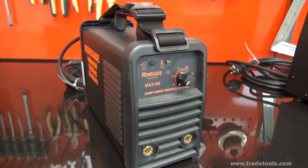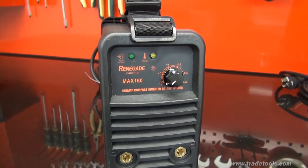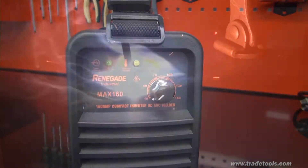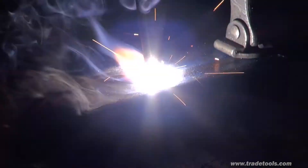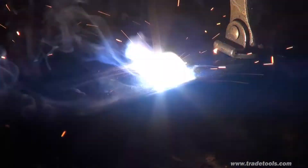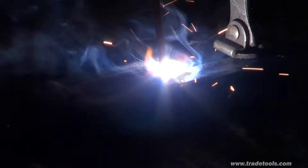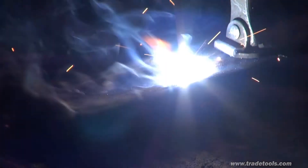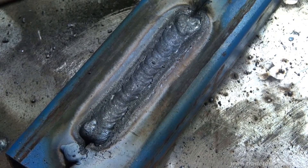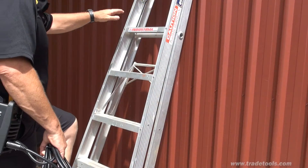The MAX 160 is extremely compact and light at less than 4.5 kilos in weight, and it has an impressive duty cycle of 35% at its maximum output of 160 amps. This machine is capable of welding steel up to approximately 6mm, plus it's also suitable for stainless steel and cast iron. The MAX 160 is the perfect choice for mobile repairs, rural or farm maintenance, at ground level or at height.